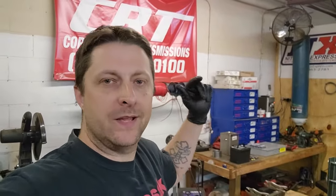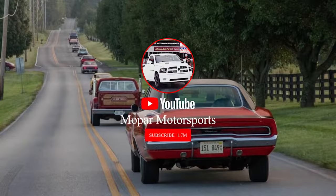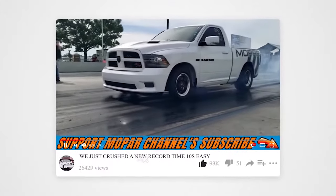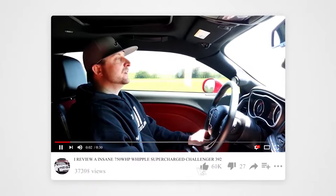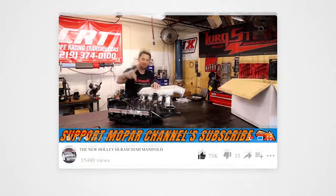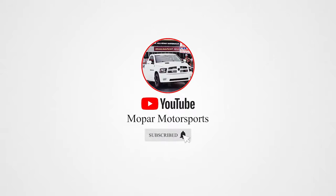What's up Mopar fam? I hope everybody's having a blessed day out there. We have a problem. The Frostbite hauler — the diesel truck, which is the 2017 Ram 2500 with the Cummins.